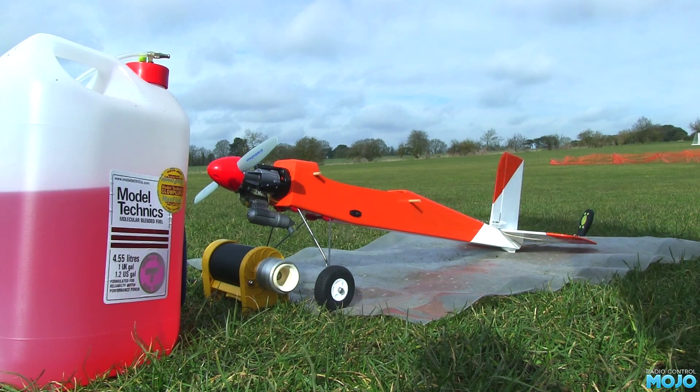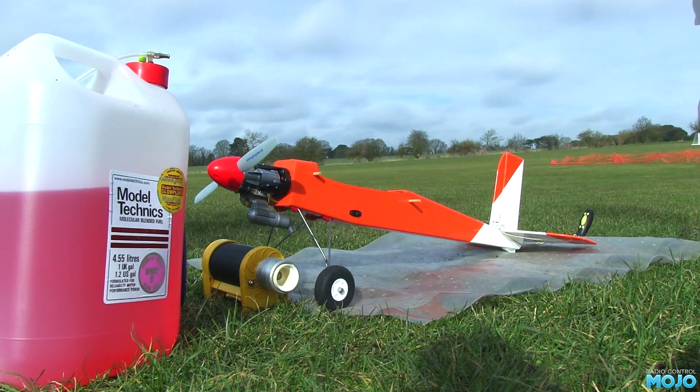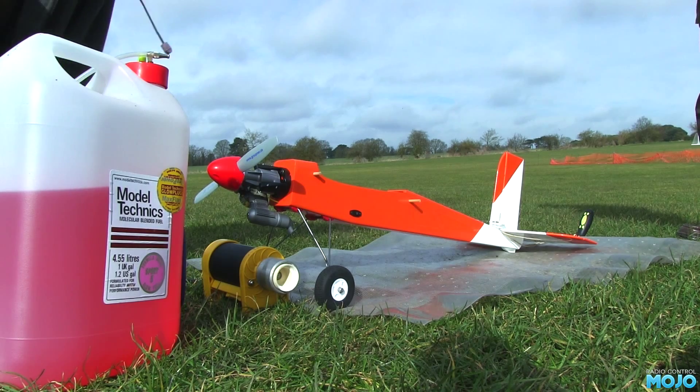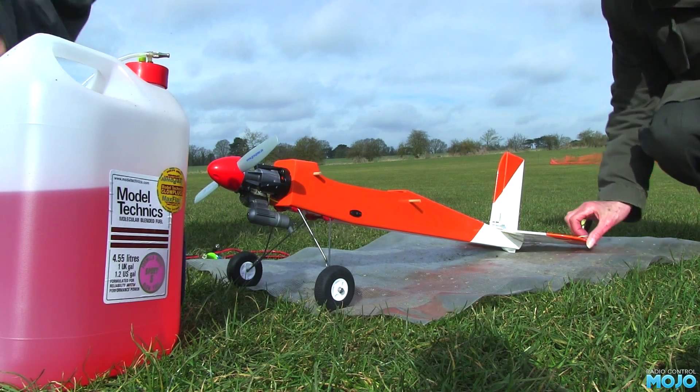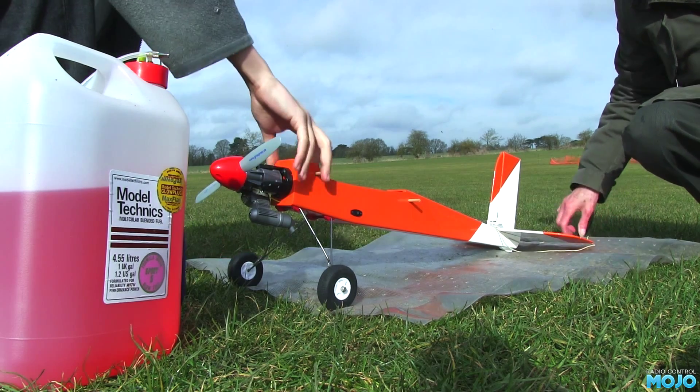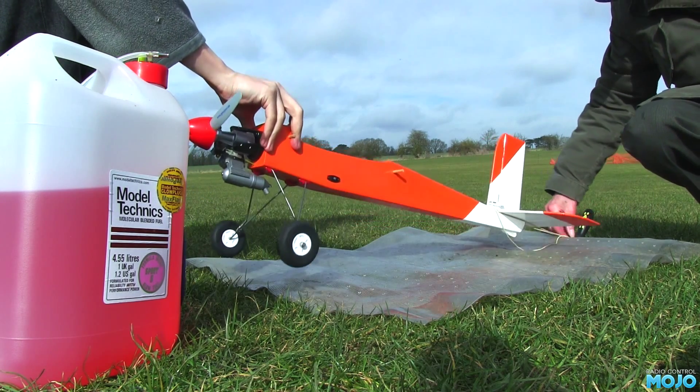The tail of the fuzz is tethered to a stake - well, OK, it's some string and a screwdriver stuck in the ground. But on a model this size it'll hold it just fine. The main thing is, if something goes wrong and it throttles up, it can't go anywhere.